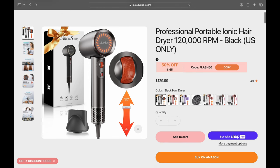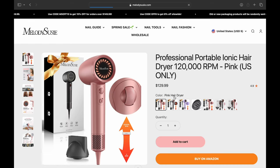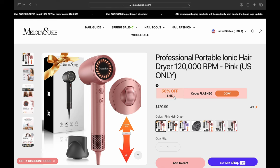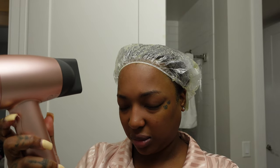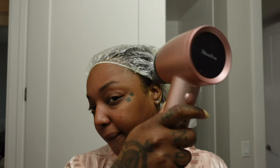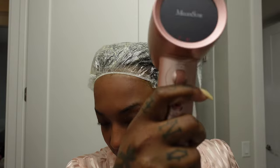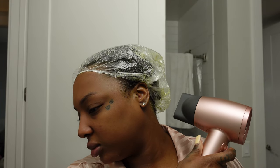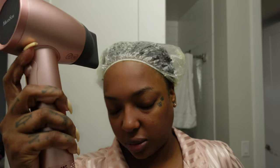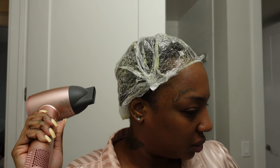They also offer ShopPay — if you qualify, you can have four installment-free payments. So even if the discount code is gone, you can still use ShopPay. I use this blow dryer for my deep conditioning mask and I'm going to start doing those in between my wigs or braid-downs maybe once a month. The blow dryer is so quiet, I love the control, and it's aesthetically pleasing. Thank you again, MelodySusie — now let's get back to the video.